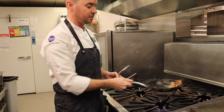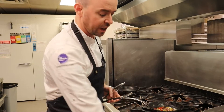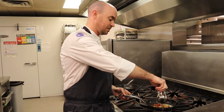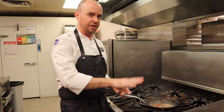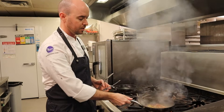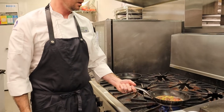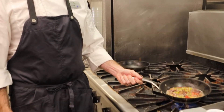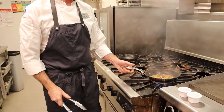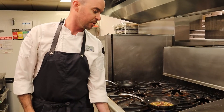Give it a good toss, get all those flavors nice and combined. Then we're going to add just a little bit of vegetable stock and cook that down to really bring it all together. You don't want it liquidy, but you don't want it totally dry either. So we're just going to wait a moment while that cooks down, and then it'll be time to go to the plate.